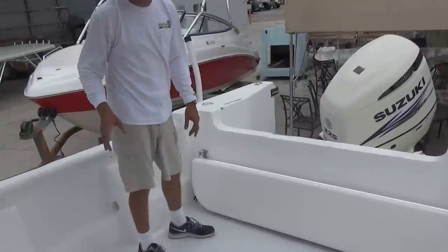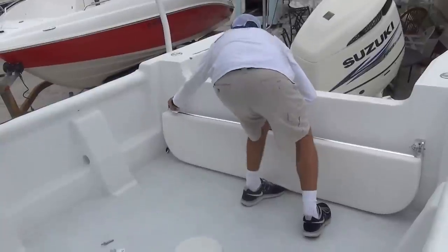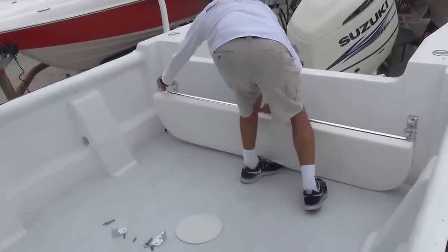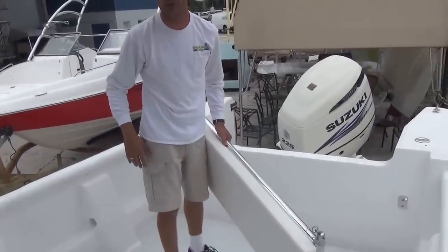Then after the day is over, you're going to pull the pins, wash it down, and store it inside until the next time you go out.